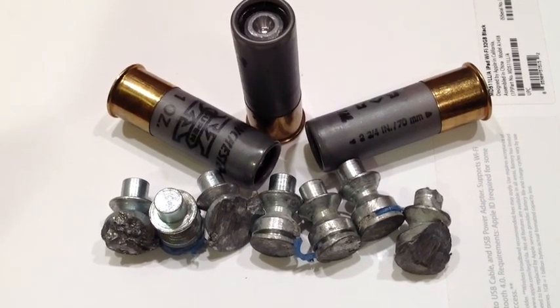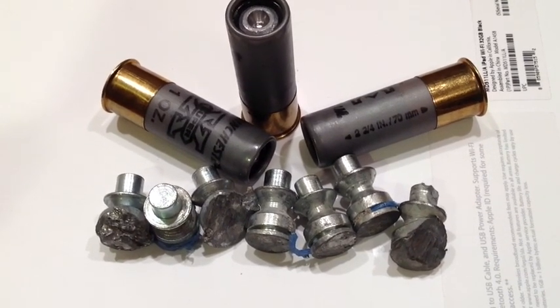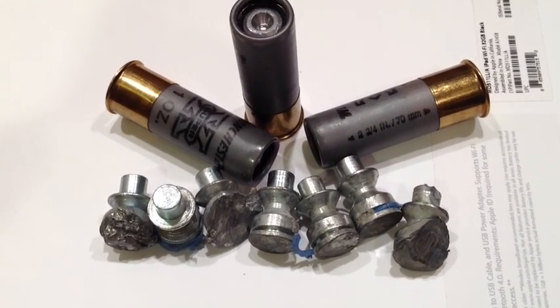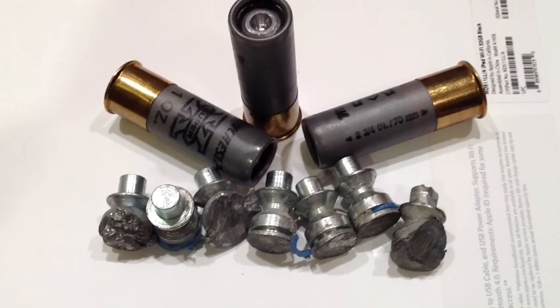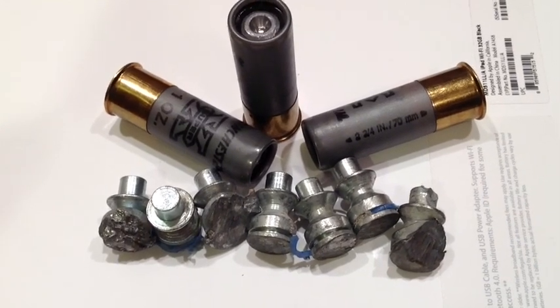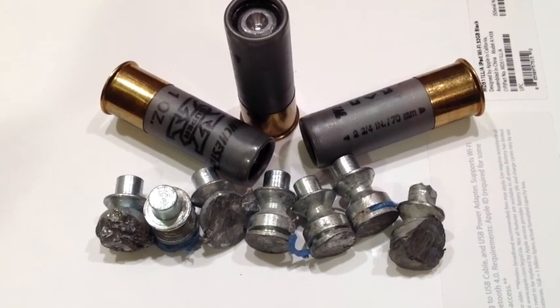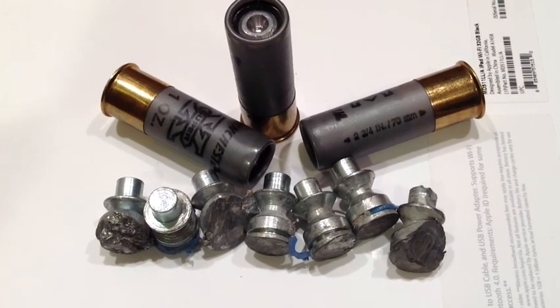Now these are made in Eastern Europe. In Eastern Europe and Russia and China, they love to use steel — lots of steel core ammunition, lots of steel case ammunition. Well, the D-Duplex 12-gauge shotgun slugs are made out of steel.